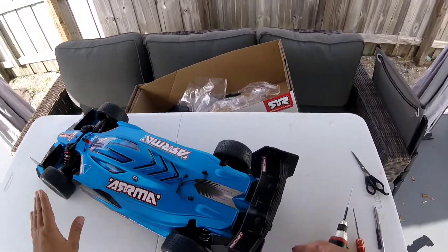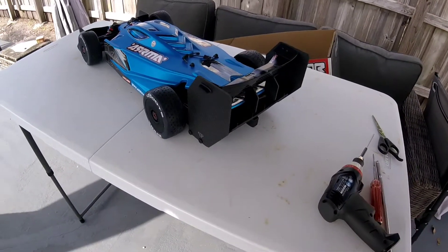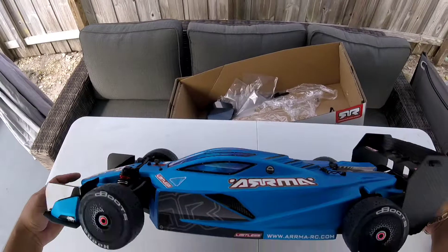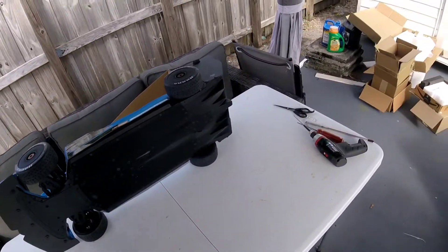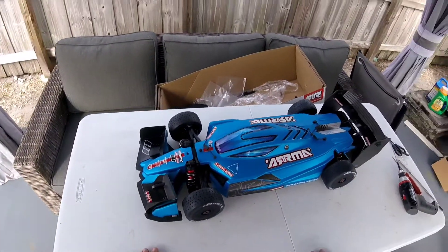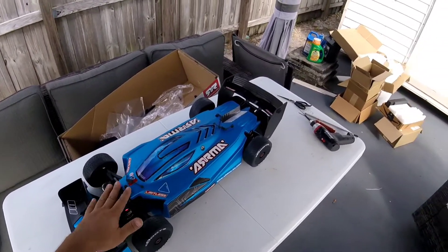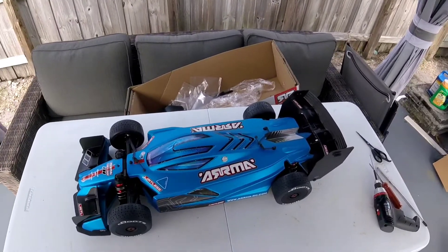Bring it that way — you can see it looks really nice. Well guys, thanks for watching. Give the video a thumbs up, subscribe, and if you have any comments on where I should take this project, leave me a comment below. Thanks for watching.